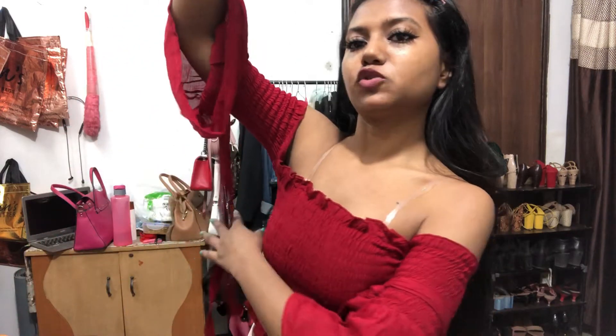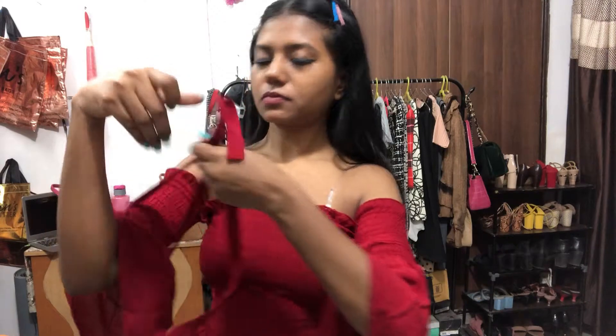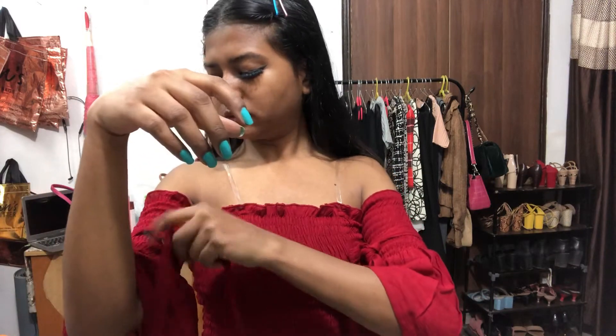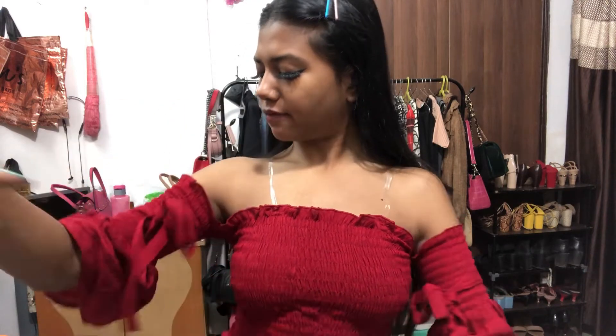Anyways, these are the strings that you get with this sleeve. I tied this one and I'm going to tie this one too. If you have a sister or someone to help you, you're lucky. Since I don't, I want to do it myself.